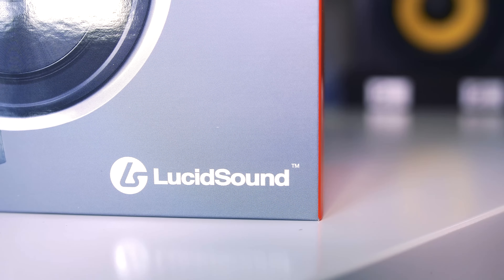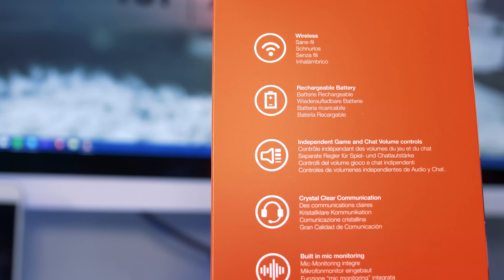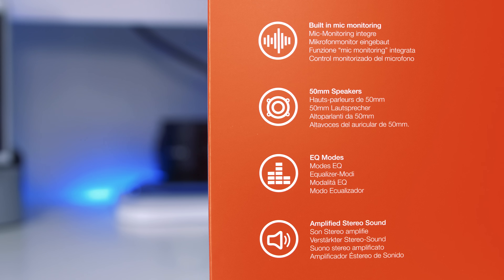Hey guys, welcome back to another review. Today we're looking at the LucidSound LS30 gaming headset. I first saw LucidSound at the Gadget Show this year, and they brought something new to the table — a gaming headset with better looks than what we generally see on the market. It has capabilities to work with PlayStation 3, PlayStation 4, Xbox 360, Xbox One, PC, and mobile. There are two color options: white and gold, and black and silver, which is what we have today.